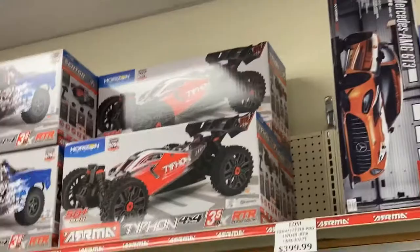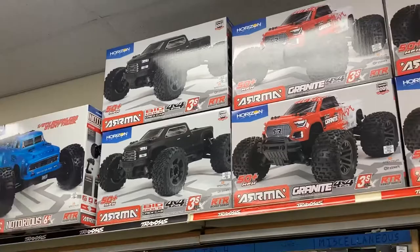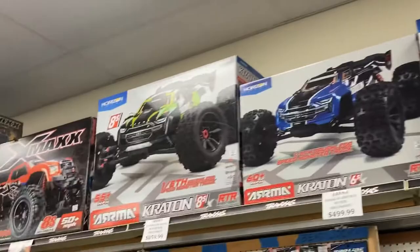They have so much accessories and parts in case you need them. I'll show that in a little bit. And even if they don't have it, they'll order it. This is one of the most affordable stores that we found here in the OC at least.